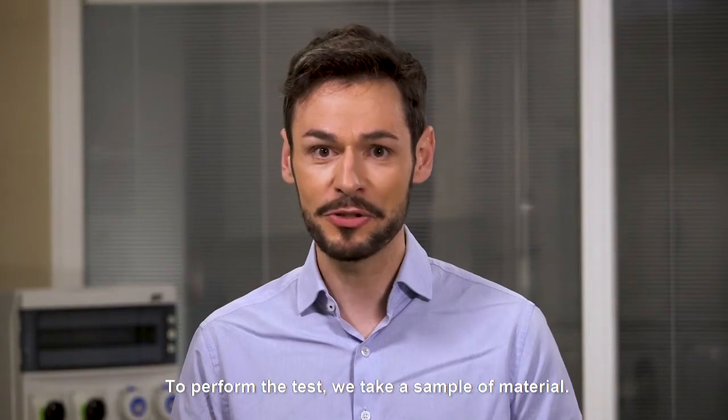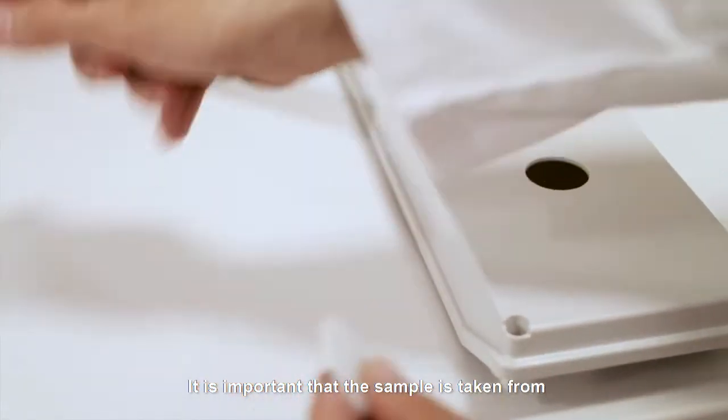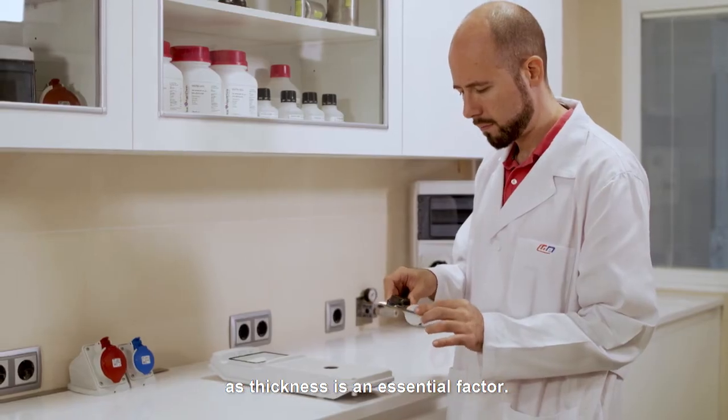To perform the test we take a sample of material. It's important that the sample is taken from the thinnest portion on the part to be tested, as thickness is an essential factor.